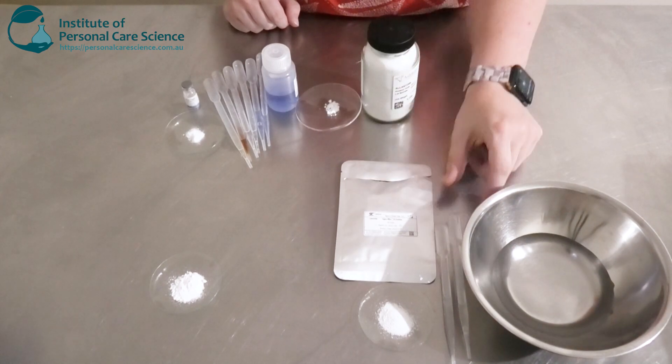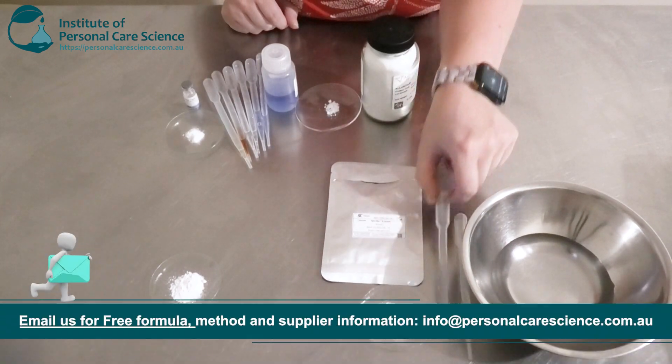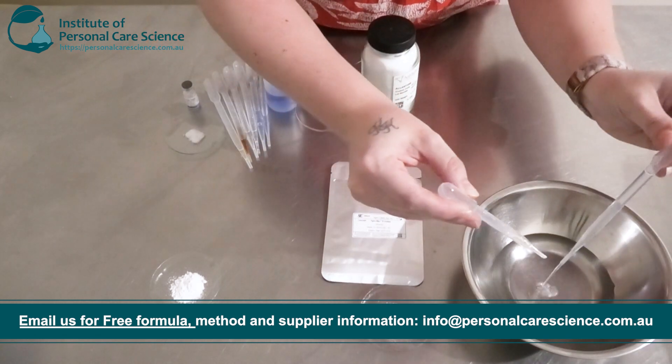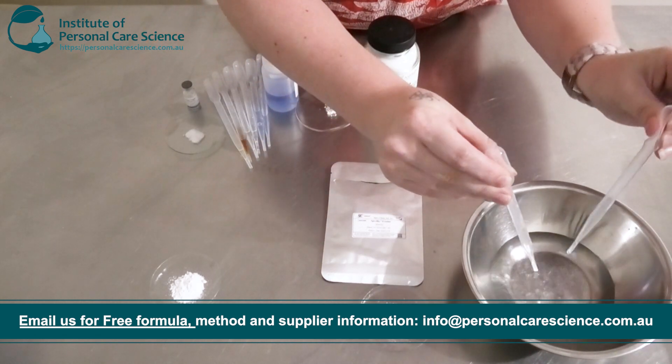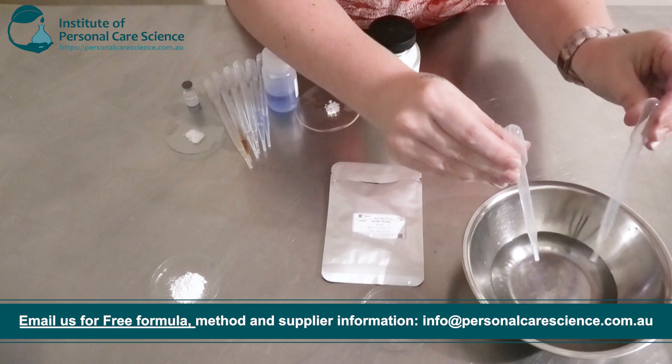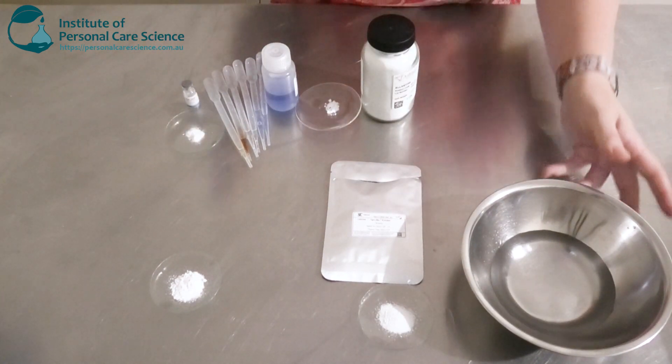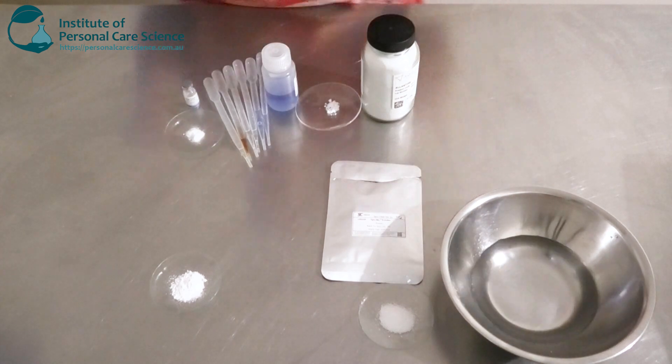So firstly I have my water phase here, and to this I'm going to be adding some Hydrolyte 5 Green — that's what's in these two pipettes here. Now this is a humectant, so it's going to help keep the skin nice and conditioned, moisturized and hydrated. It's also going to protect the skin from transepidermal water loss.